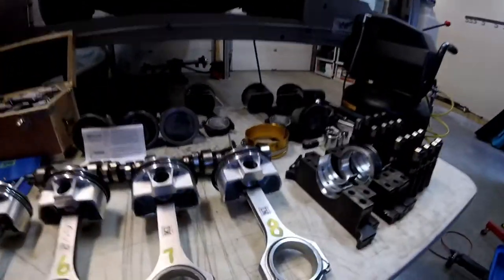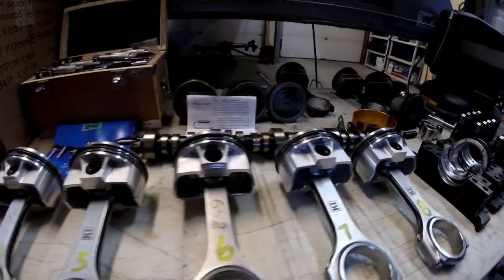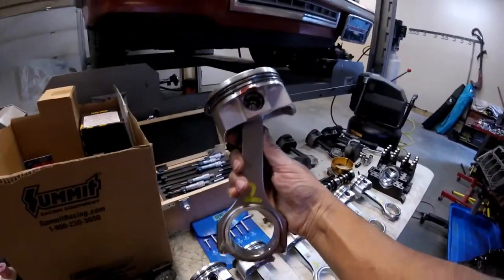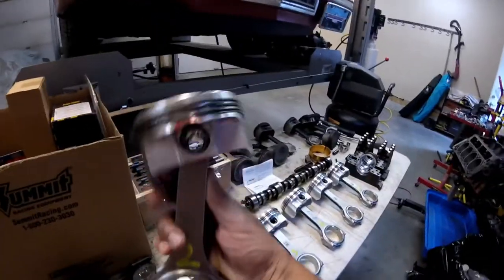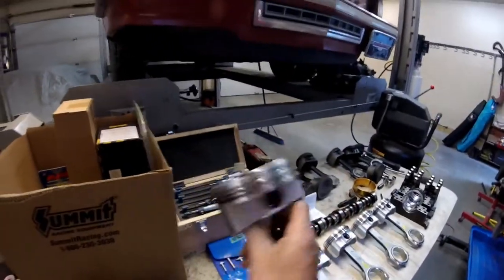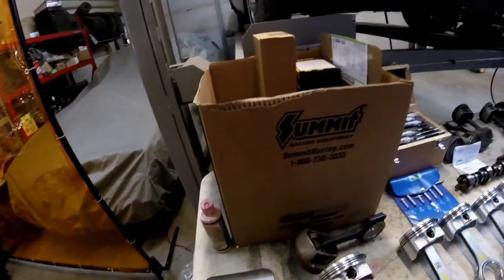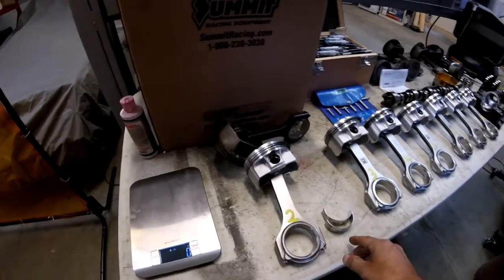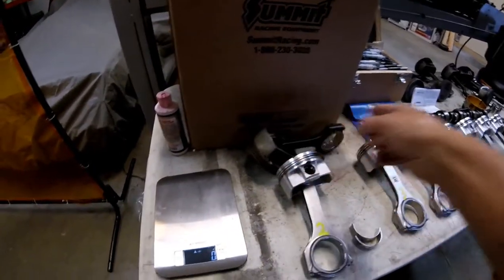Here are the pistons — K1 pistons, DSS rods. I got all the rings gapped and they're all installed. They're actually really nice, full floating rods. We've got two circlips per side, those are in, and the rings are in. The K1 pistons are forged, and the rods are forged as well, so they were heavier than the factory assembly.